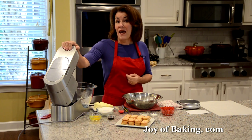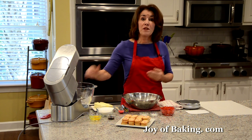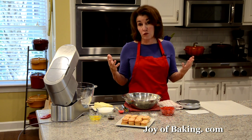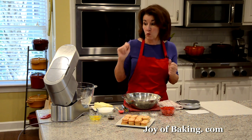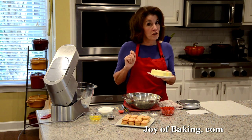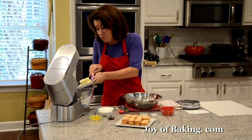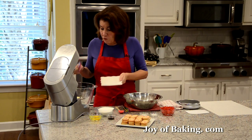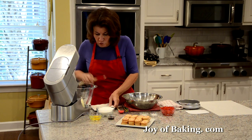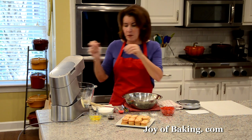To make your batter, if you have an electric stand mixer like I have here, use your paddle attachment, or you could use a hand mixer, or really just a large bowl with a wooden spoon. The first thing you will need is one cup, which is 225 grams of butter. I'm using unsalted here because I prefer the flavor — have it at room temperature — and now I'm just going to beat it just for a second to get it nice and creamy and smooth.